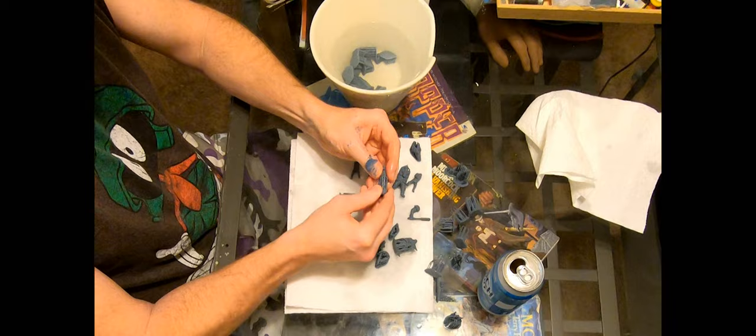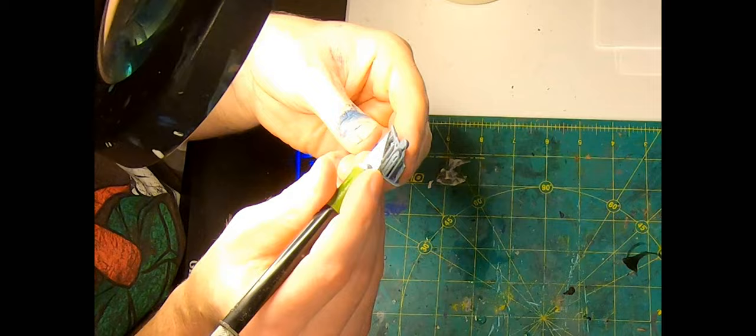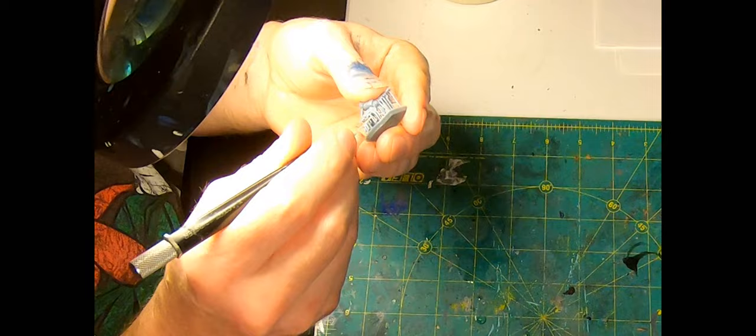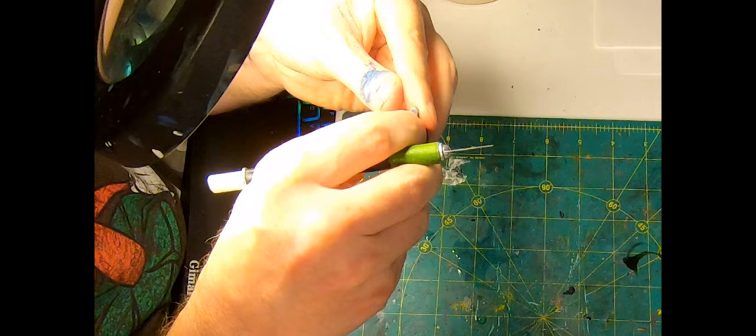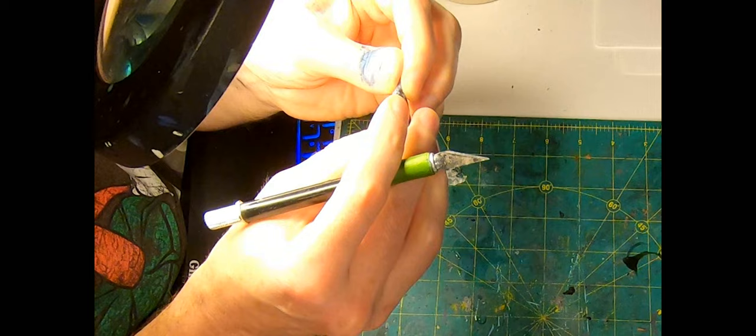One after another the Grim Guard pop free of their support frames. For guns and other more delicate bits, I used an Exacto to cut away a bunch of struts to extract them without any breakages. This is also the best time to remove any little lumps where the support came away — basically trimming support stubs instead of mold lines. On vehicles these actually look kind of cool, like little extra rivets and bolts.